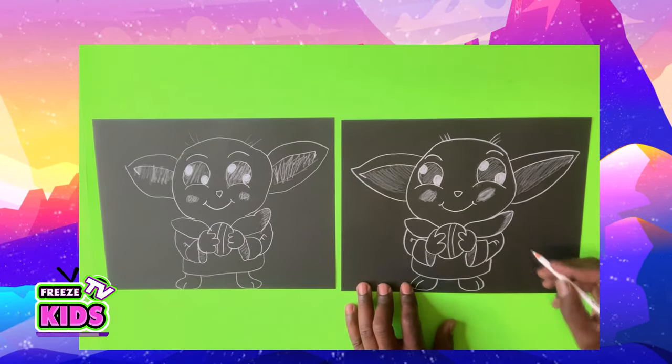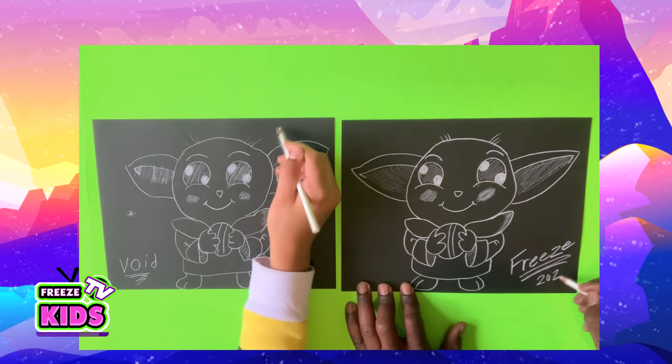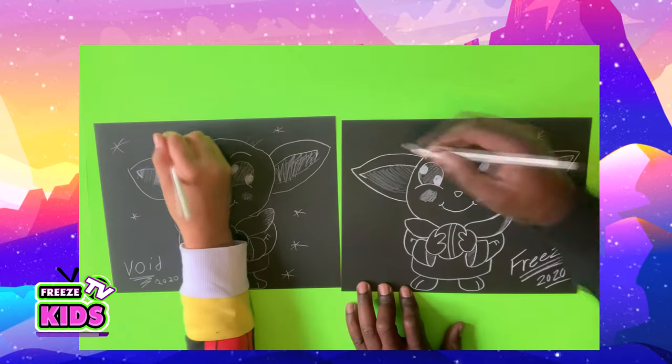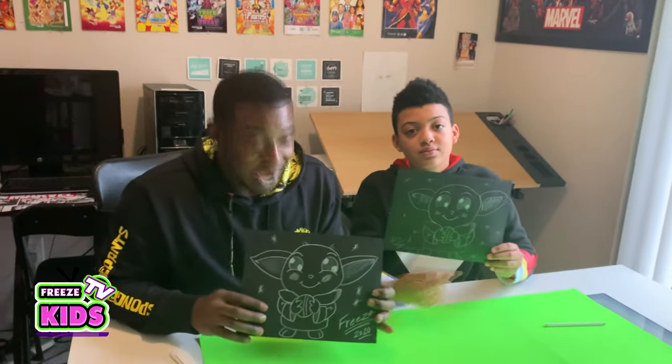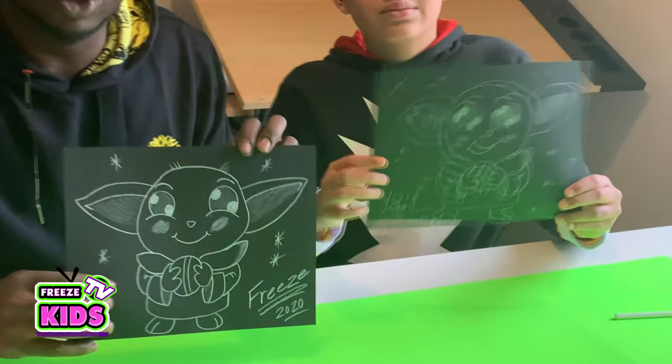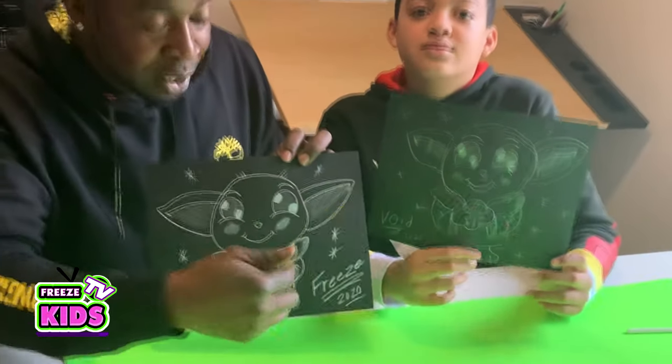And now we have our Baby Yoda. We've got to sign our names. All right, boys and girls, there you have it. We've got our Baby Yoda character. Added a couple of stars on the side. Added a signature on there. 2020.